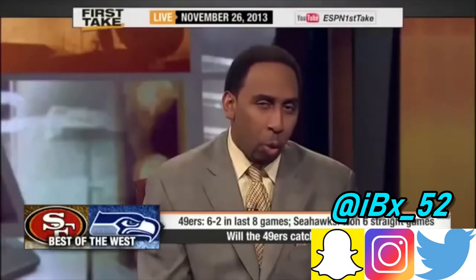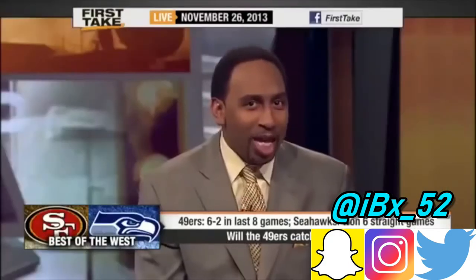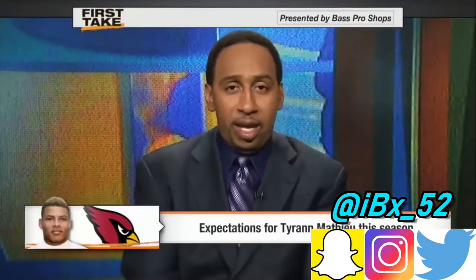One last bonus tip: you have to stay off the weed. If you are smoking marijuana, your weight gain will not happen — it just won't. You'll be stuck wondering why you're not gaining weight, and that's why. If you're not gaining weight and you smoke a lot of marijuana, you've got to pick which one you want to do.